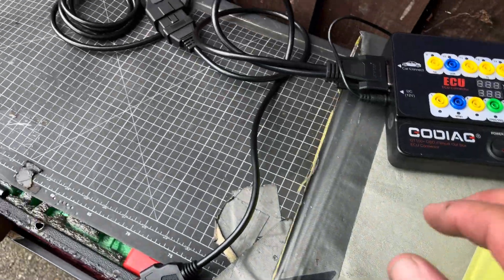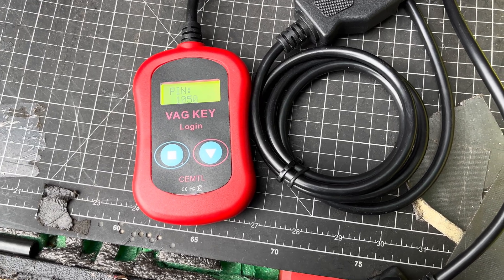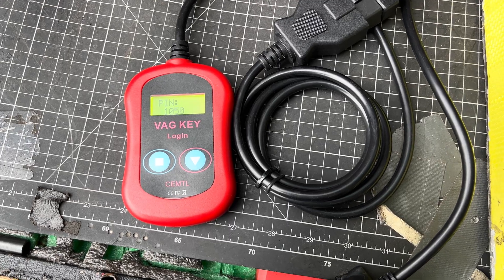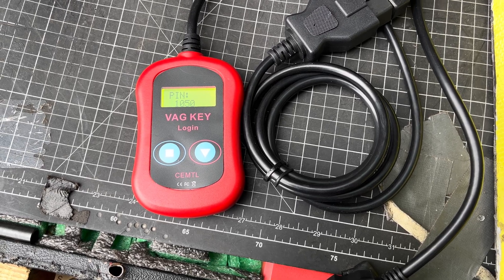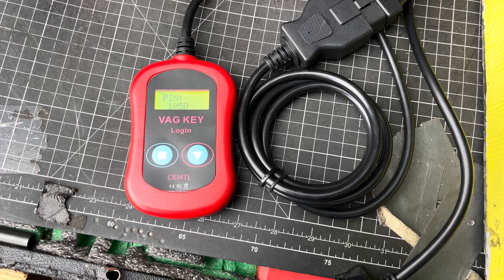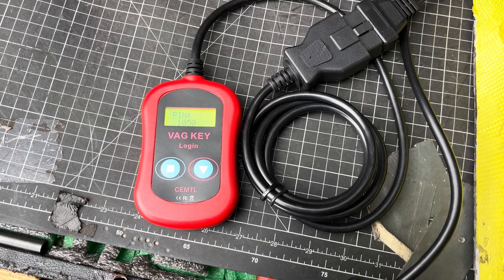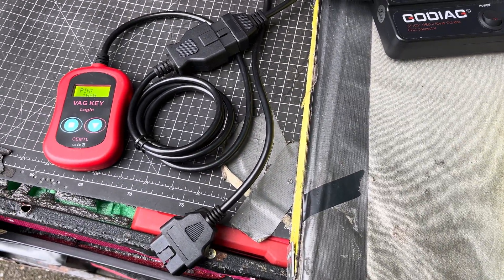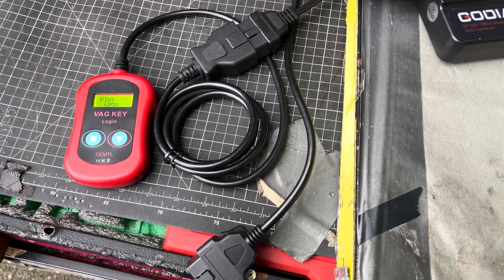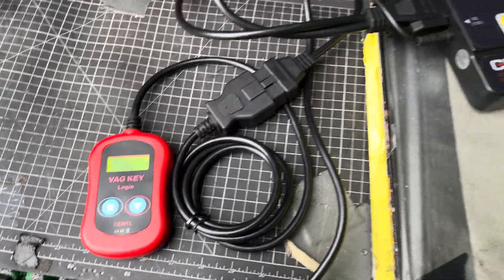This gadget is called Vag Key Login, which you can buy — though I don't think you can get it in the UK now, as they seem to have stopped all sales of it. But you can get it on AliExpress and it works a treat. This one I actually bought from Hickley's a long time ago, so this is the genuine piece of kit and it's really good. It was about £180. You just plug it in and it just reads the PIN. You've got the PIN of the old one, PIN of the new one, and you can then swap them over. You can do keys as well if you wish, but other companies are doing that all the time. For swapping instrument clusters, this is the kit that you need.